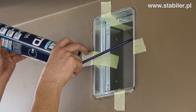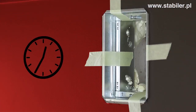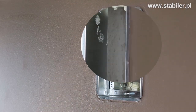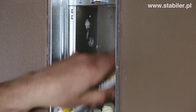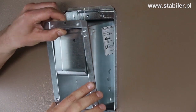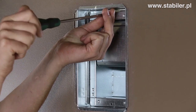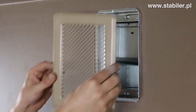Next, spray the mounting foam through the holes placed on the sides. Leave sufficient time for the foam to harden. Now remove the Scotch tape and any excess mounting foam. Now place the stabilizer in the mounting frame. Finally, replace the ventilation grill.